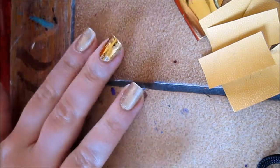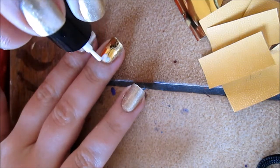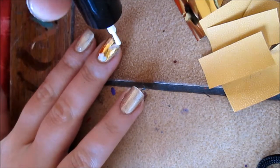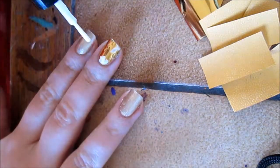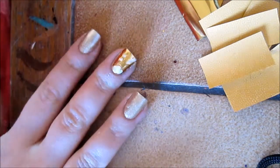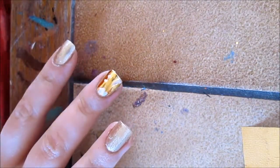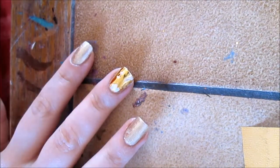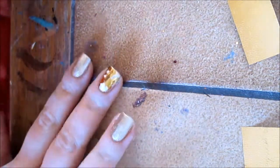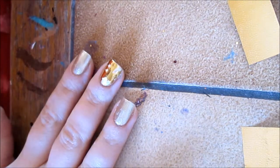As you can see in the video, I touch up with a little bit more adhesive in order to try and cover these up with more foils. It's very, very pretty and shiny. I simply take another piece of the foils and place this on another nail.